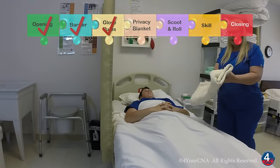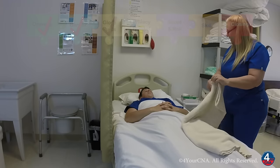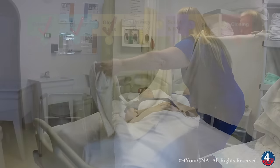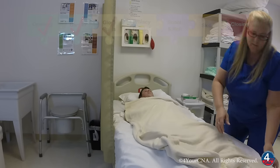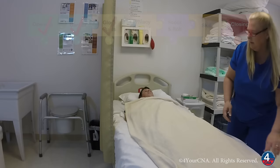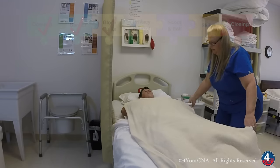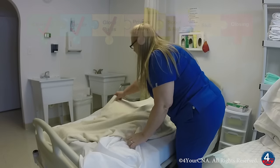Mr. Jones, I'm going to place this blanket over you, and this will help keep you warm and protect your privacy while we do this skill. Once I have the blanket in place, I'll pull the sheet down underneath the blanket, making sure the patient remains covered at all times.